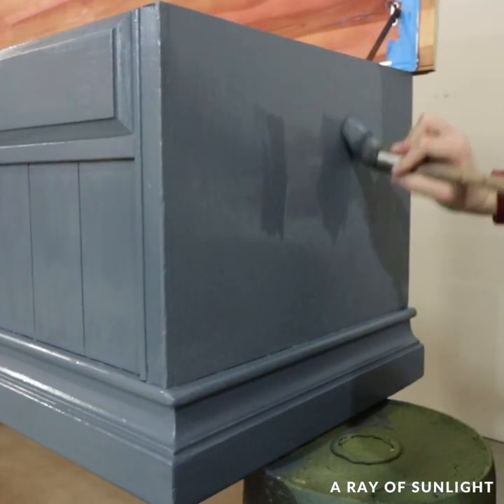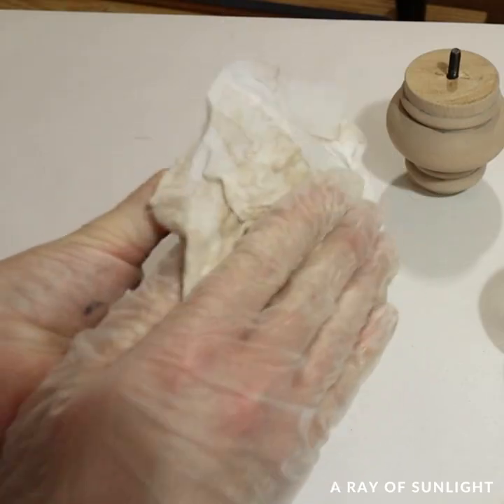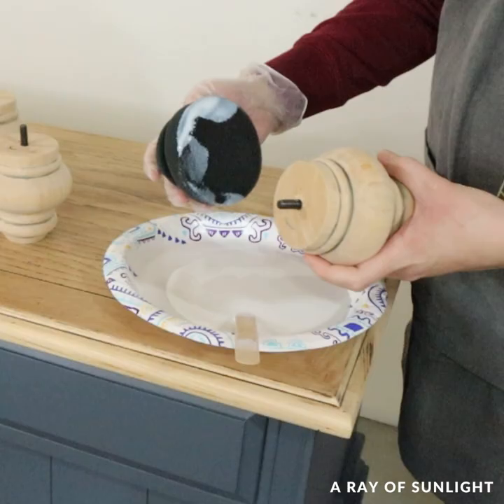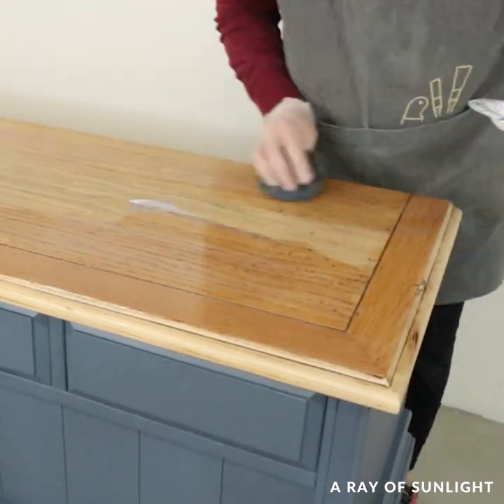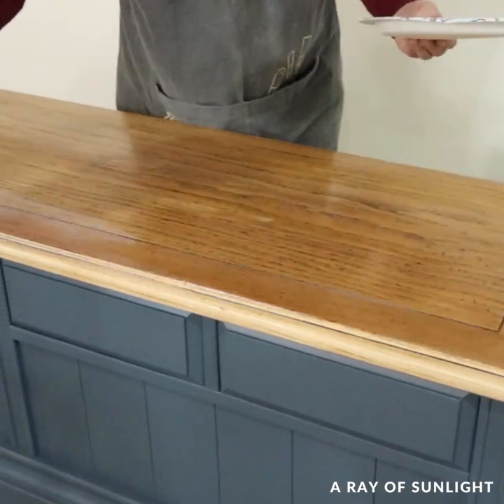While I waited for the paint to dry, I worked on the top and on the legs. I painted the crevices of the legs with some brown glaze to make them look more like the top of the cedar chest that I had sanded down. Then I sanded and wiped on a coat of poly on the legs and on the top. I like to top coat the raw wood before moving on to the next step so the paint doesn't soak in too fast.